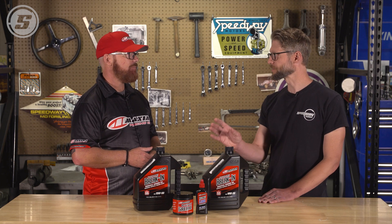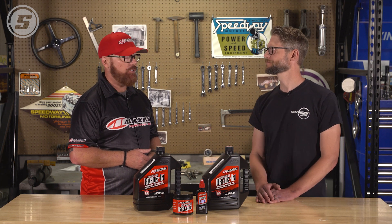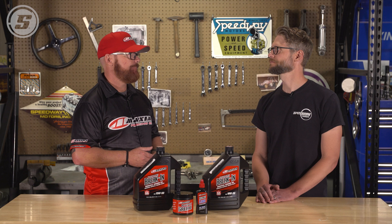Always use something that specifically says break-in oil — I would always use a break-in oil in a brand new build. Troy, thank you. Absolutely. Thanks everybody for watching.